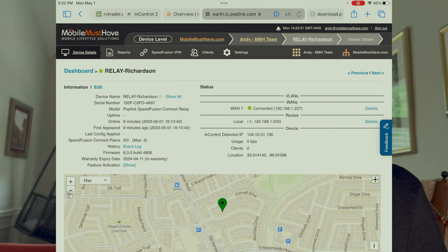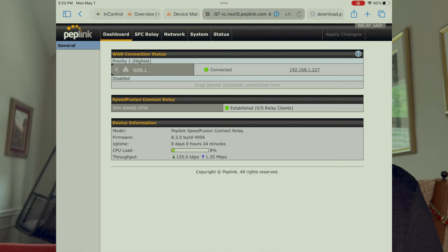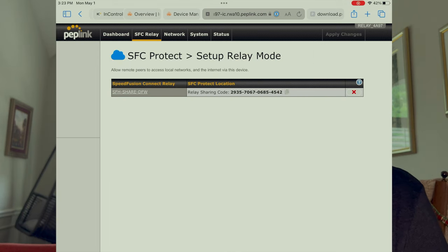Once it's there, we now have to link the relay to our mobile Peplink device — a Transit, a BR1 Pro, something like that. First, we need to get the sharing code out of the relay itself, so we're going to remote access in from InControl to get that. You just go to Settings, then web access. Once that loads, you're going to go to the second tab, which is the SpeedFusion Connect Protect tab. Then you're going to see your sharing code there. We need to copy that and paste it somewhere for later. Once we have that particular link, we're done with this page and we can close this tab.